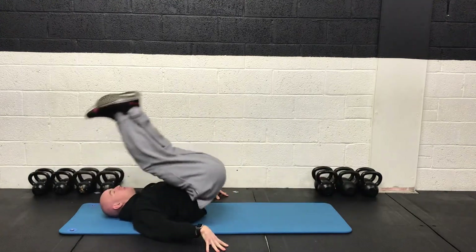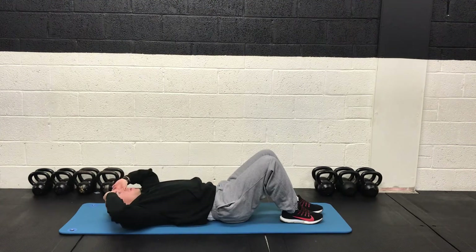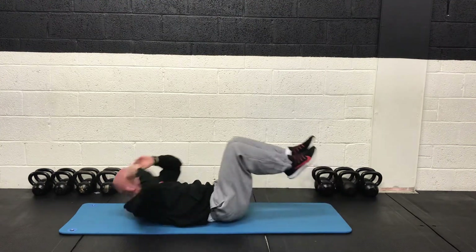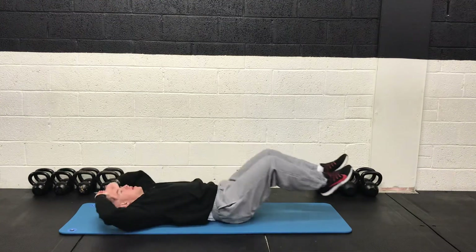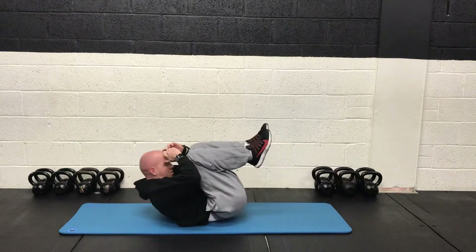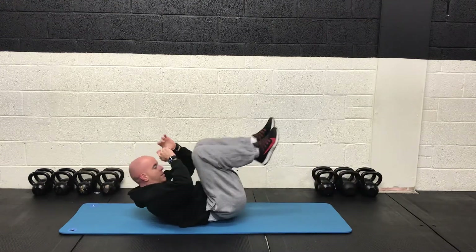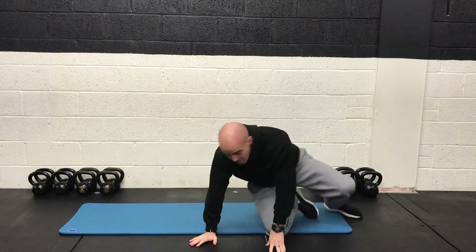And then after that we're going to do our V crunch. So we're combining the first and last exercise. We're bringing the knees in but also bringing the shoulder blades up. Getting the glutes and shoulder blades off the ground at the same time and meeting in the middle. So we're ready to wrap for that one guys.